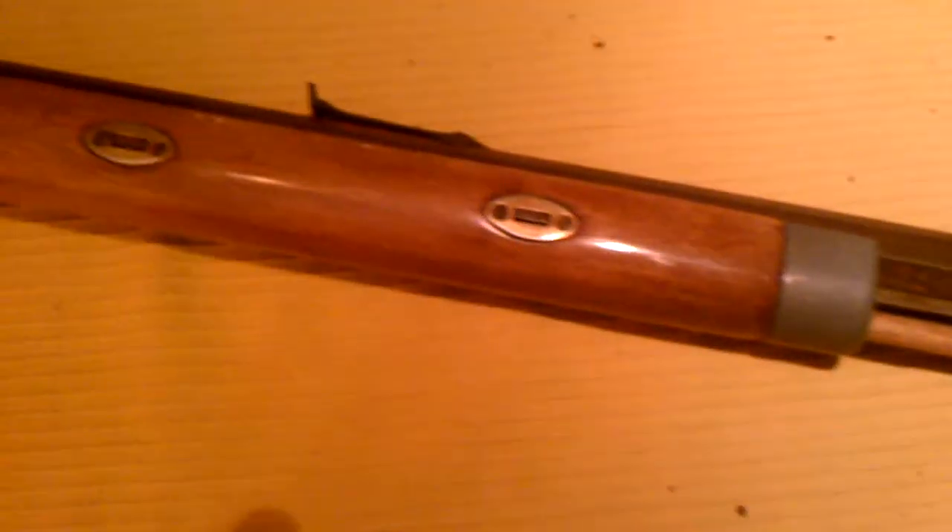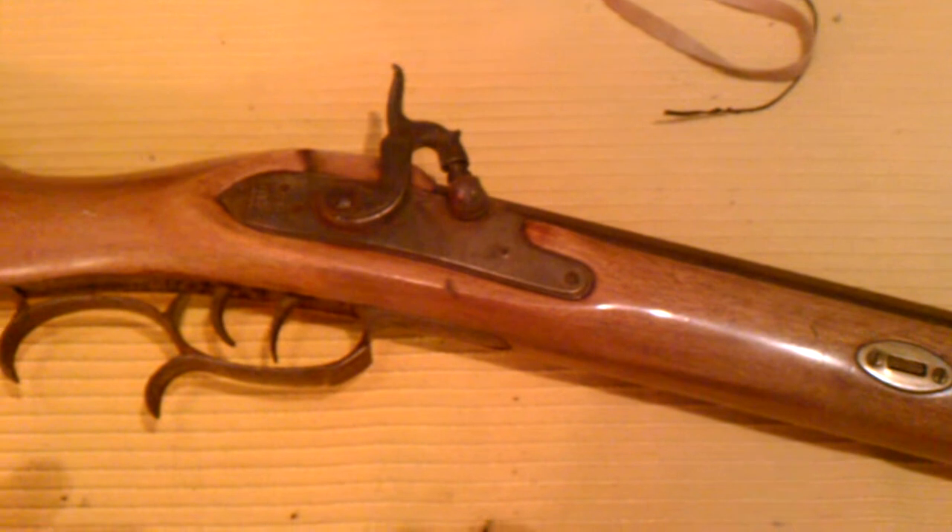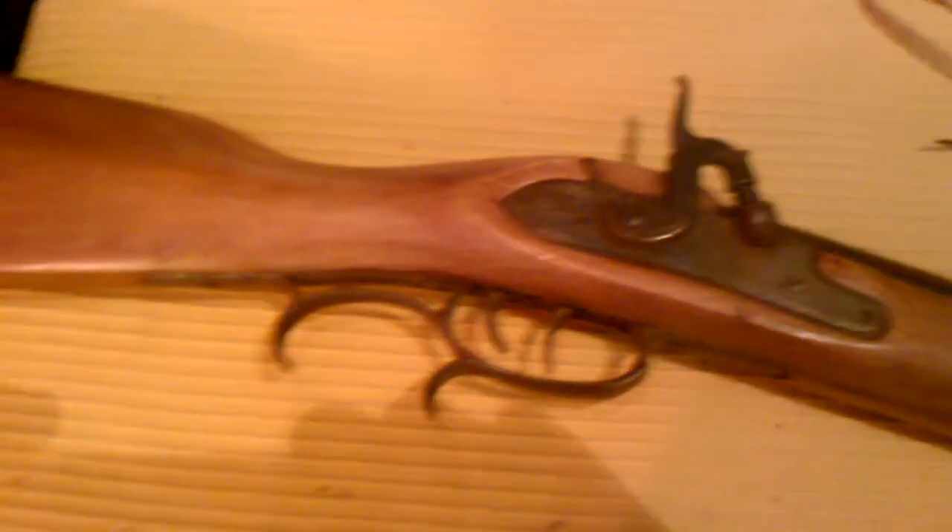And won a tomahawk. He made it himself. It was a kit rifle. Back in the early 70s he put this together.